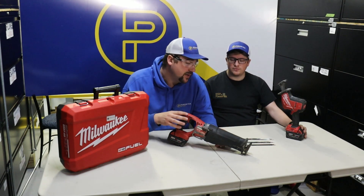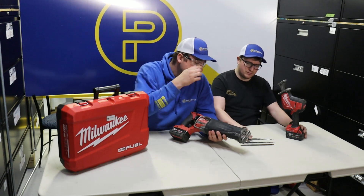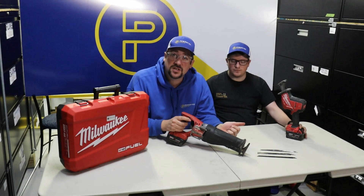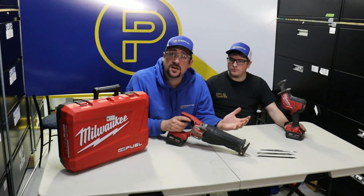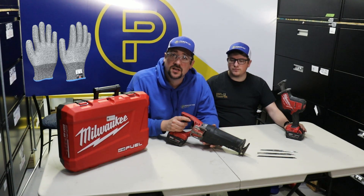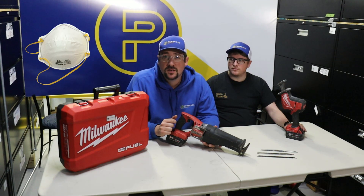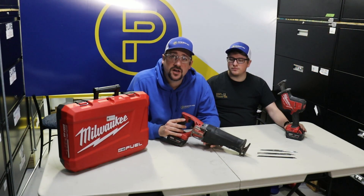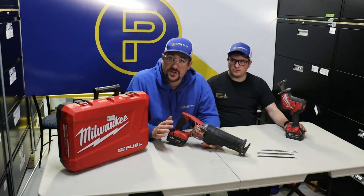Another thing to consider is protecting your hands depending on what you're doing while cutting. A lot of these blades are sharp and some of the metal you cut might have sharp edges, so you might want to consider protecting your hands with gloves depending on your situation. If you are making a lot of dust you might want proper ventilation or a fan. You're always going to want to wear your hard hat and steel toe boots on job sites — this tool is heavy, and if it or anything you cut off gets dropped, you'll protect your toes.